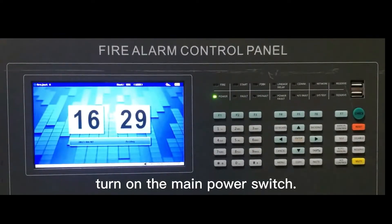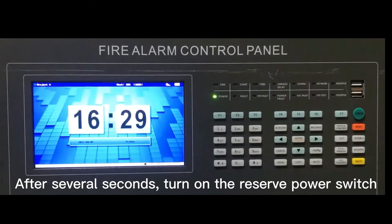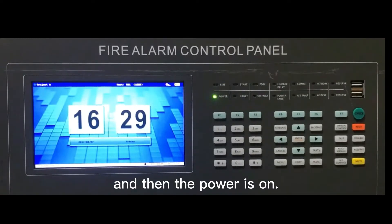Connect to the power. Turn on the main power switch. After several seconds, turn on the reserve power switch. And then the power is on.